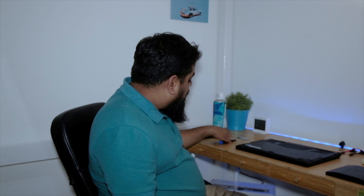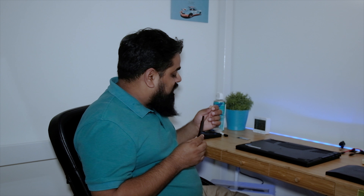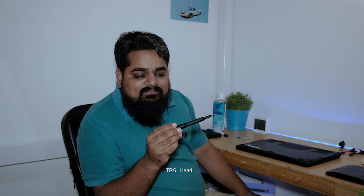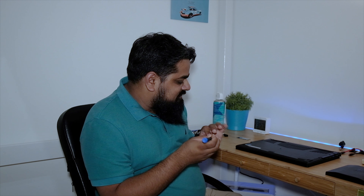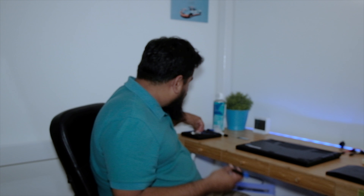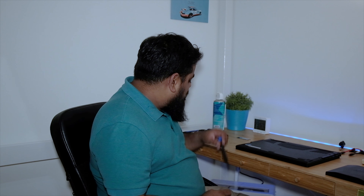There are 13 screws in the Gigabyte Aero 15 laptop. What you need is a screwdriver with a TR6 head. I'm using one from iFixit — it's really nice and helpful. You can use any generic brand as long as it's TR6, which is the screw that most laptops use for their back screws.